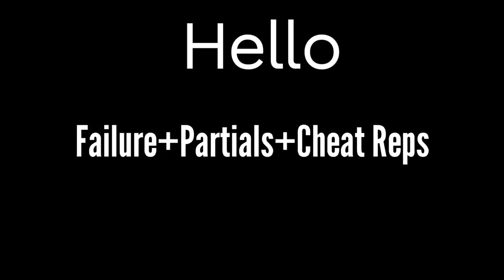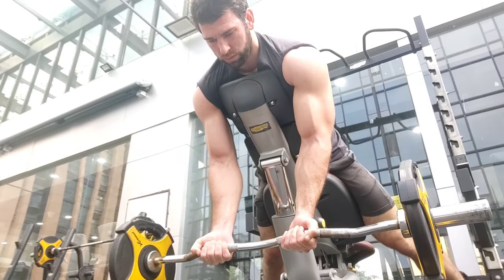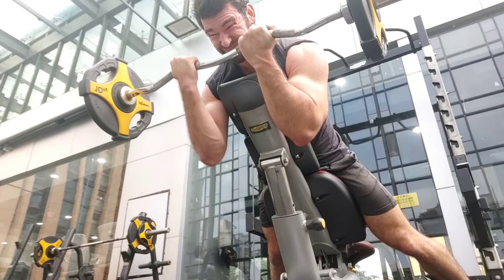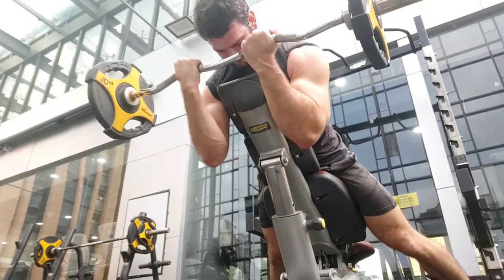What's up fellow primates. Today we're talking about going beyond failure into the great beyond — partial reps, isometrics, cheat reps, eccentrics, and a bunch of different stuff about how to safely and effectively trigger more muscle growth by going beyond failure.